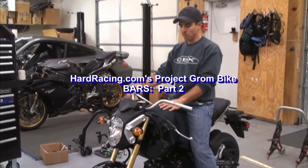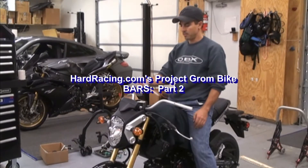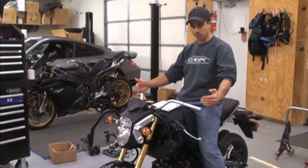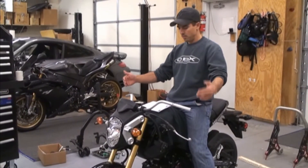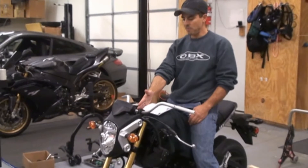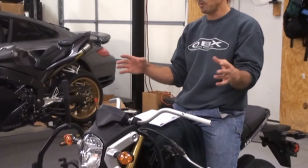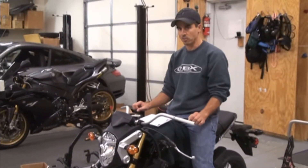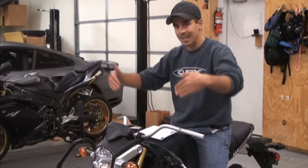We got the Rode High Silvers on, the OEM replacement, and did some measurements here. Took the stock bar measurements off the ground, came out to 960mm, and 175mm back from the center of the bar clamp. That's where ours came out. Everybody's might be a little different depending on the angle — the more it goes back, the lower they go; the farther forward, the higher it goes.